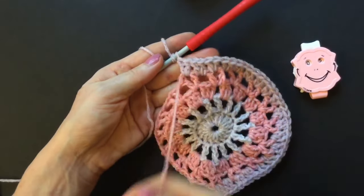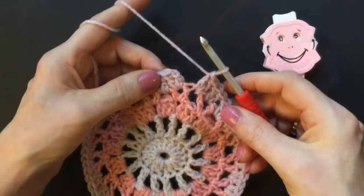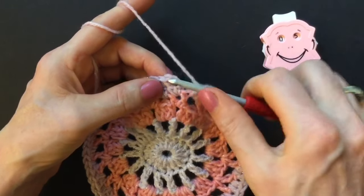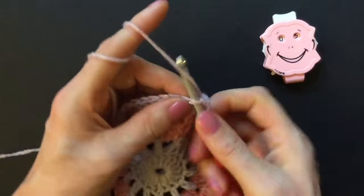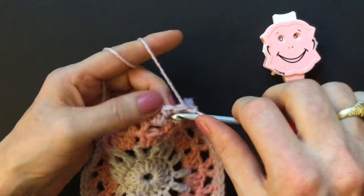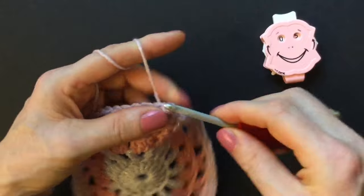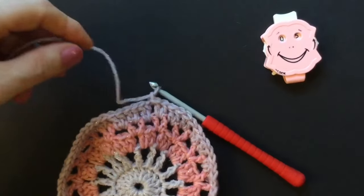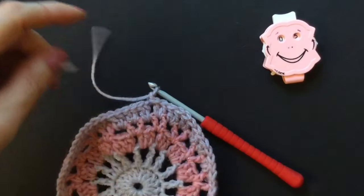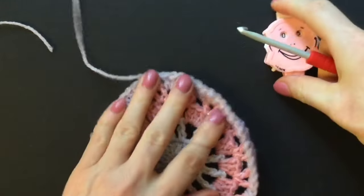When I get to my other loose end I double crochet around that as well. At the end of round five I want to switch color again — skip over the first double, go into the second double and make a slip stitch, then go into the space in between the two double crochets, make a slip stitch, chain, cut the yarn, pull through, and start round six with a new color.